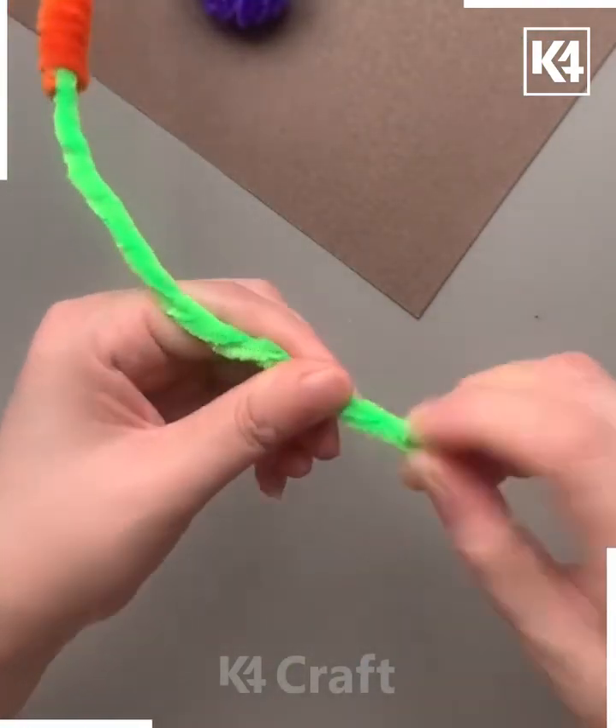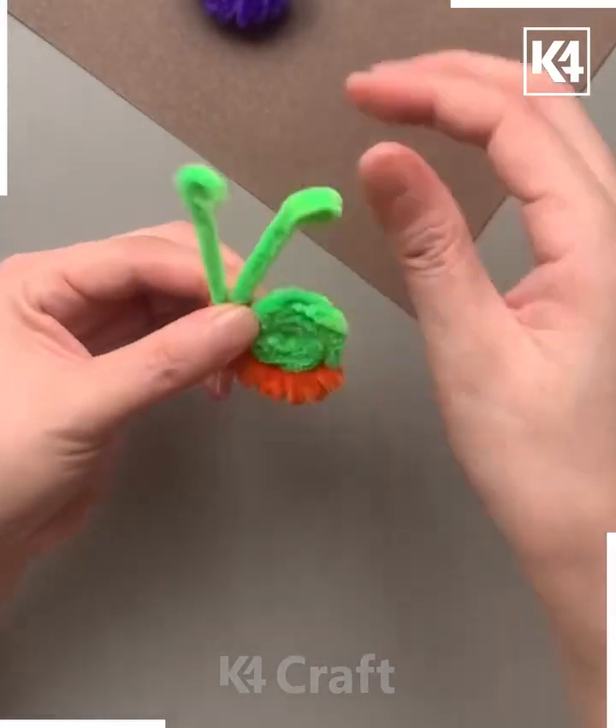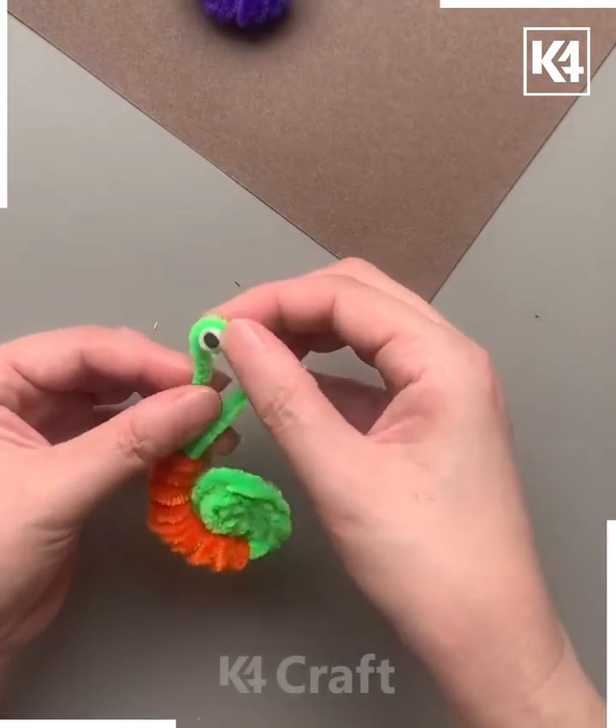Keep rolling it from one side and make a circle, adjusting it like we're doing here. We're making the shell. Finally, put the googly eyes at the top of it, and look — your snail is ready!